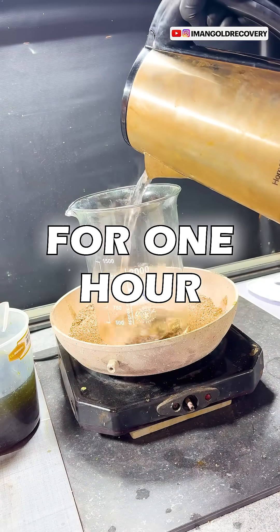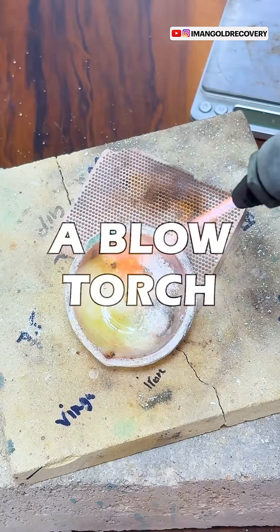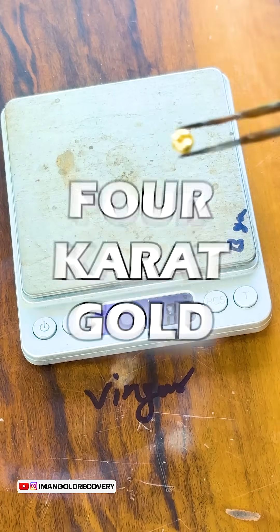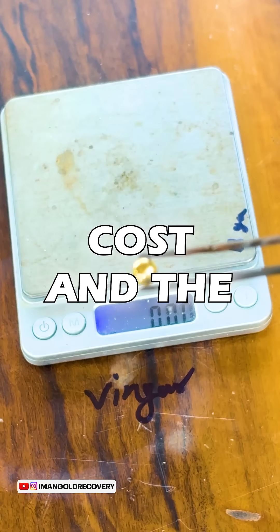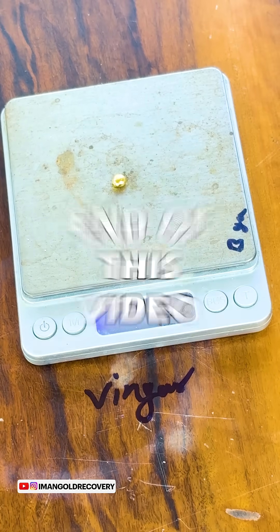After heating for one hour we wash the precipitated gold, dry it, and then melt it using a blowtorch. In this extraction we obtained approximately 1 gram and 300 milligrams of 24 karat gold with minimal cost and the least amount of chemicals.